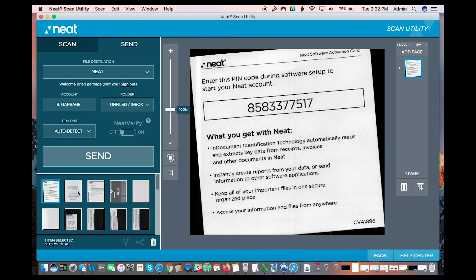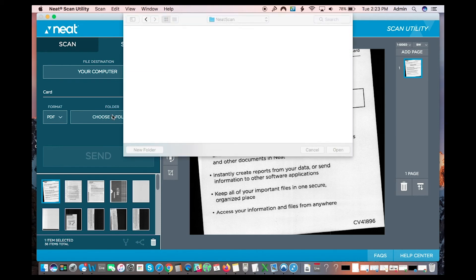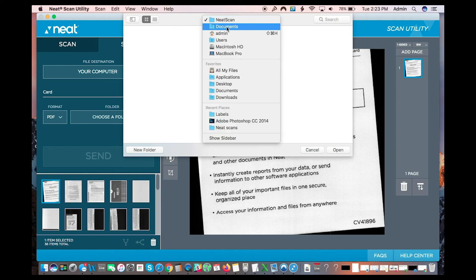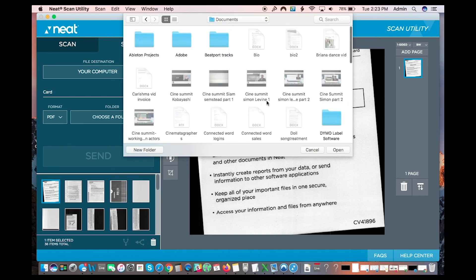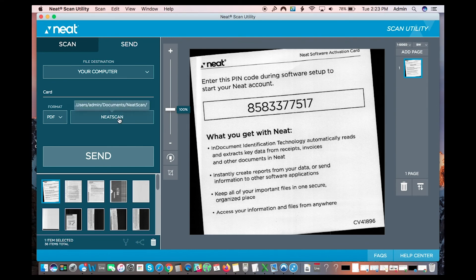It looks like it's gone — it's probably over in the Neat account. This other one I'm going to send to my computer. I have a folder called 'neat scans' that I set up already. When you press that destination, it allows you to choose where to put it. On a Mac this is how you do it — I go to Documents, find the folder I created called 'neat scan,' open that, and now that's where it's going to send it. Then I press send.